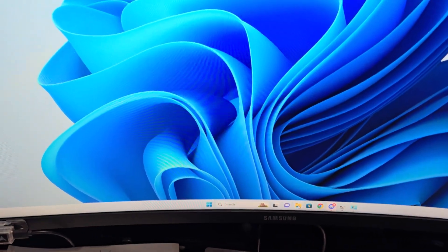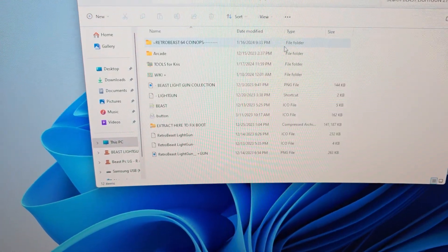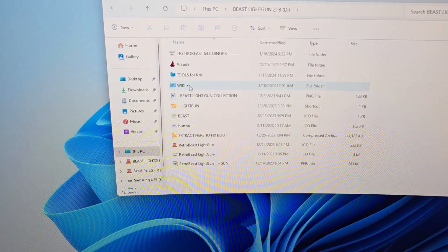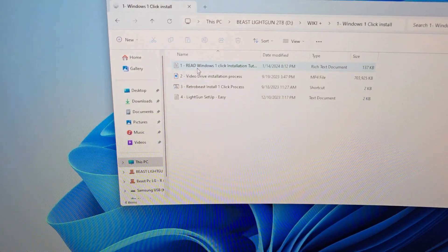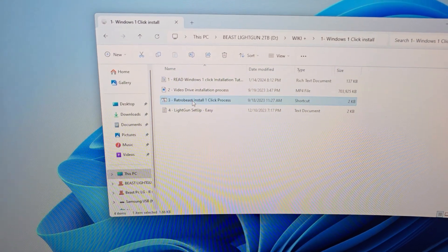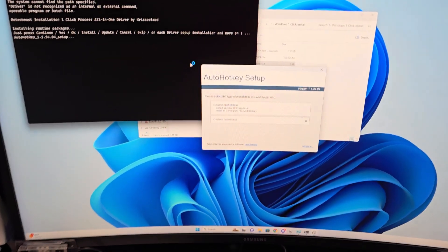Now we're going to open up the hard drive. Click on here, go to This PC, go to D, go to Wiki, one-click install, and we're just going to click on the one-click install. Double-click it and we're just going to let this go. I'm going to do the full thing with you so you see exactly what to do.